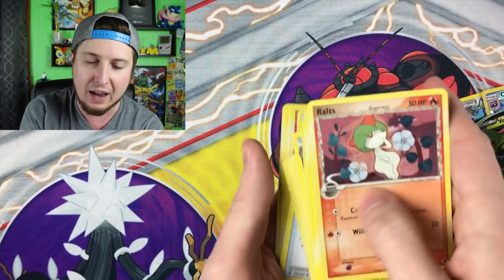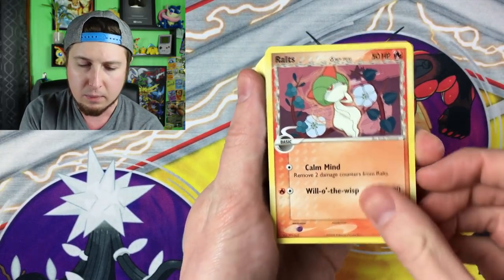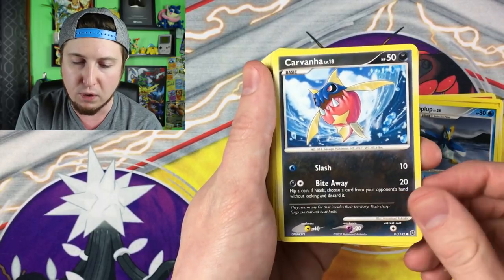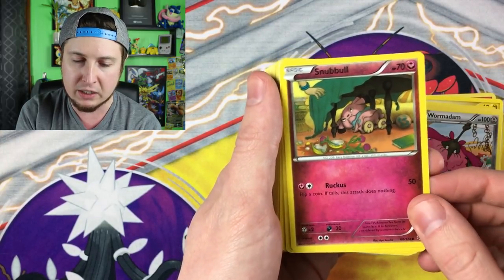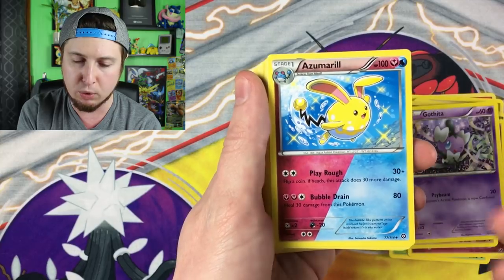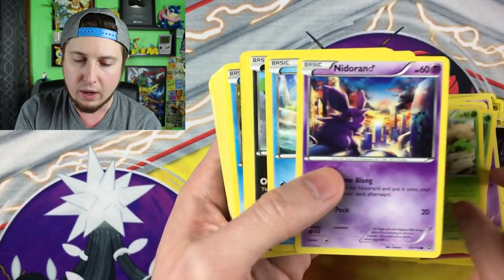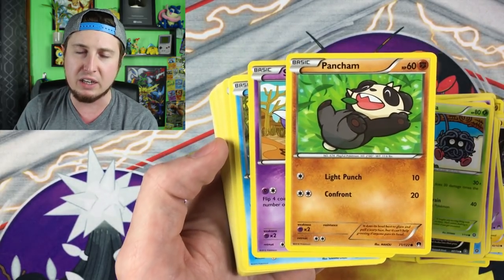We got Delta Species Ralts — that's actually really, really good. Electrike, Piplup, Prinplup, Carvanha — definitely digging that. Tangela, Wormadam, a Snubbull hiding under the table. We have a Burmy, a Cottonee, Riolu, Azumarill — I definitely love the fairy and water on one card. Electabuzz, Espeon, Monferno, Nidoran, Oshawott, Tangela, Pancham just laying in the leaves having a good time.